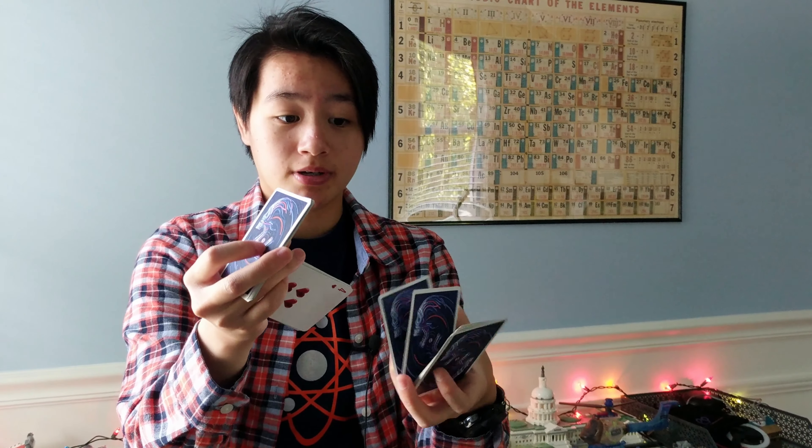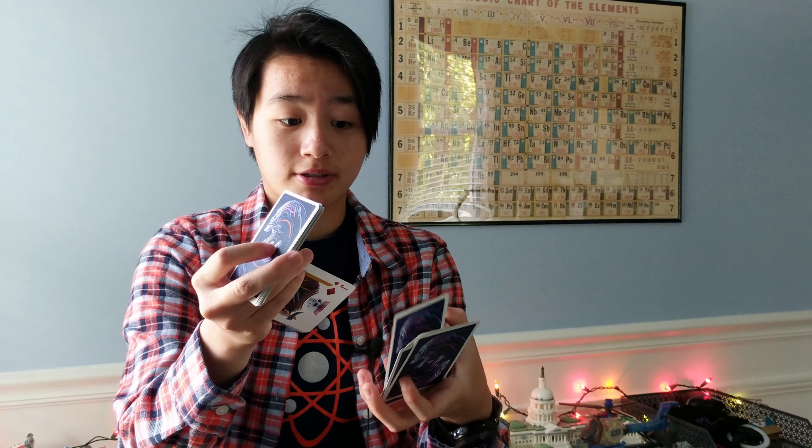For number four, I have L-cuts. And they are just really classic. You see a lot of professional cardists do them. They kind of look like this, if I can do them good. And if you have small hands and have trouble doing them, I do have a video to help troubleshoot. This is not the best L-cuts because my hands are all the way up here. So yeah, that's for number four.